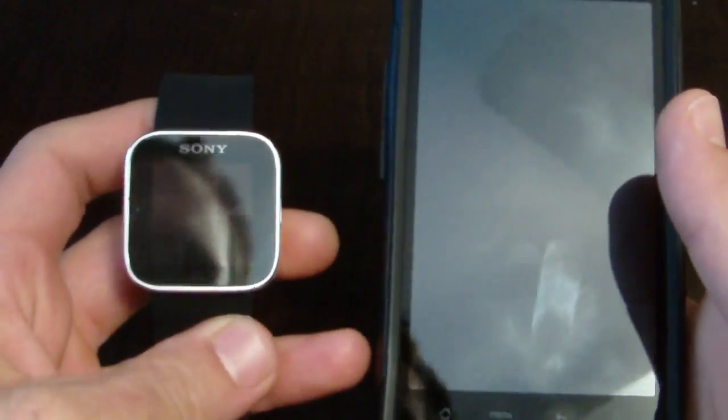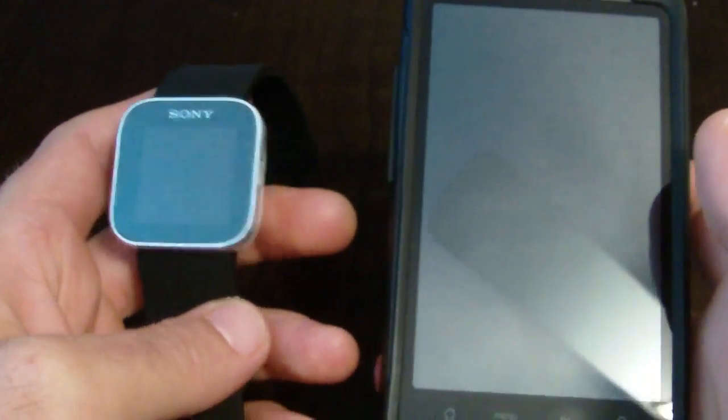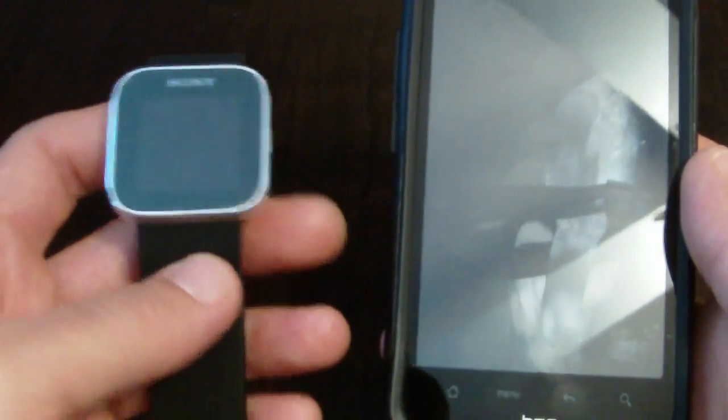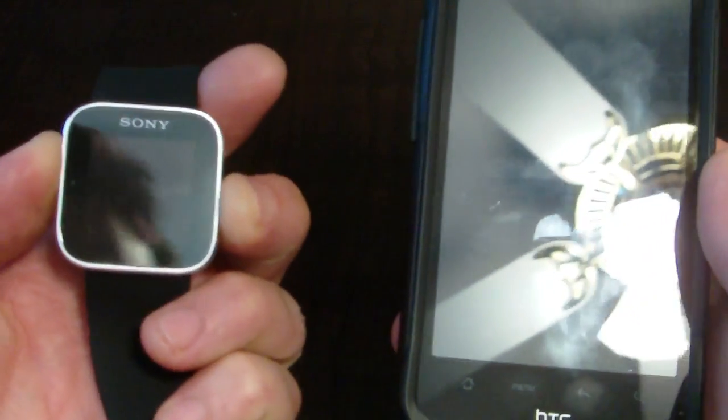In this video I'm going to show you how to pair your Sony smartwatch with your Android device. When you first get your smartwatch you're going to want to plug it in and let it charge for at least two hours. Make sure it's got a full charge. Once you've done this, go ahead and turn it on.